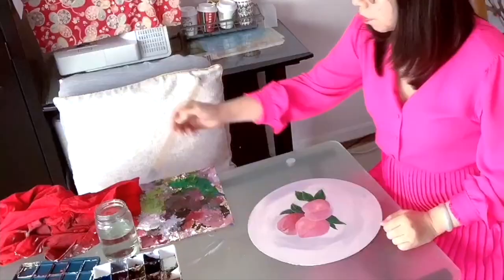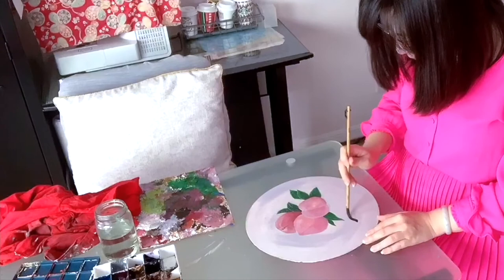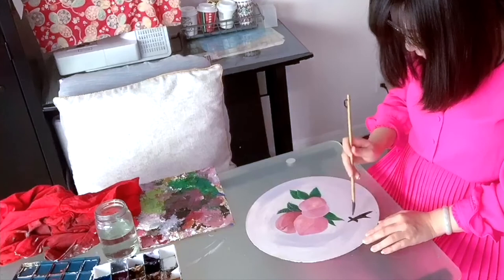For the finished painting, I decided to add a Chinese calligraphy element on it. I am going to write 'peach' in Chinese, which is called 'Tao,' on this painting. I think it looks a little bit more artistic because it has the character on it.